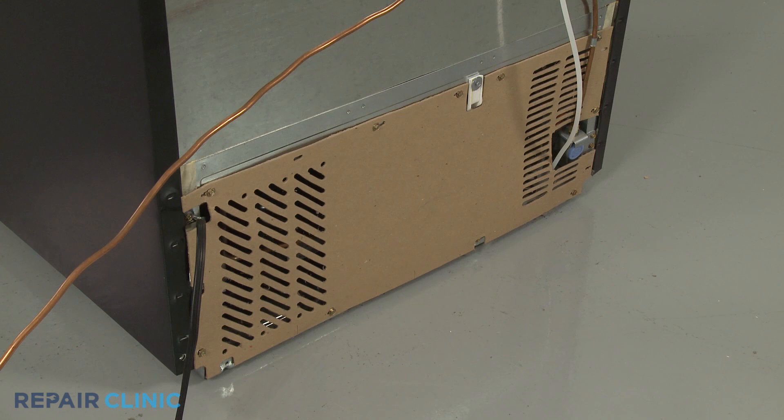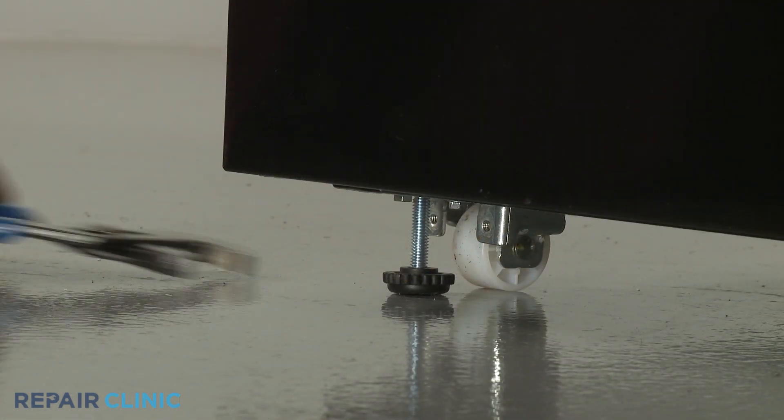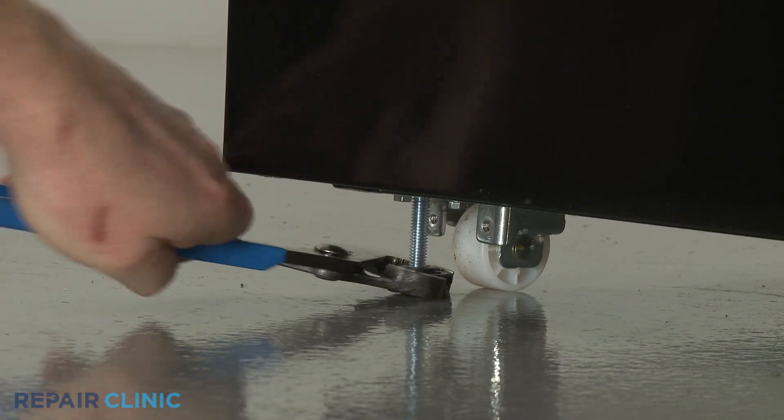To reach components behind the rear access panel, you will need to pull the refrigerator away from the wall. Before you do this, raise both front leveling legs.